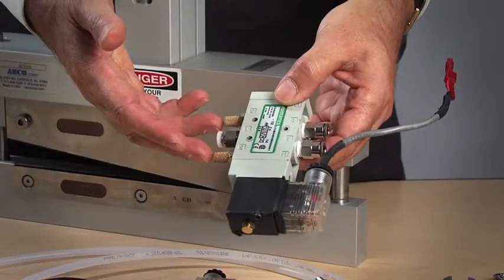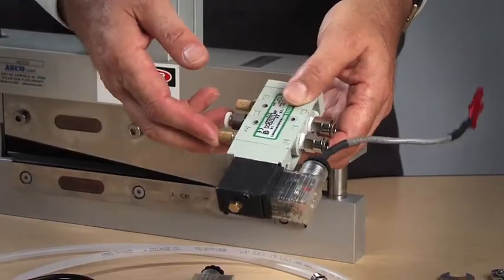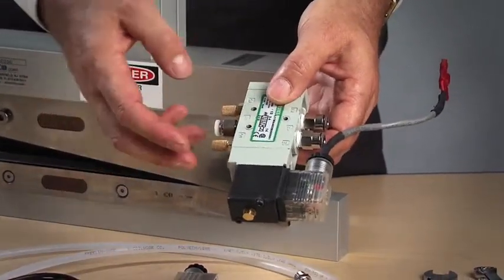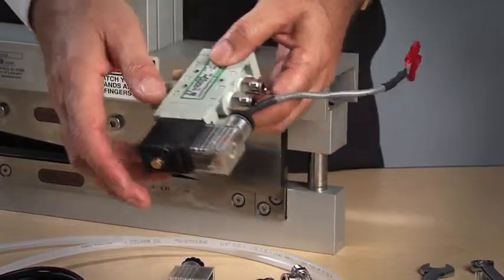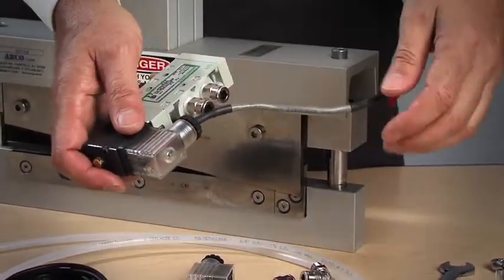Here you can see the solenoid valve that's been assembled. It's got the filters, the fittings are here, and we've got the connector and cable all made up.